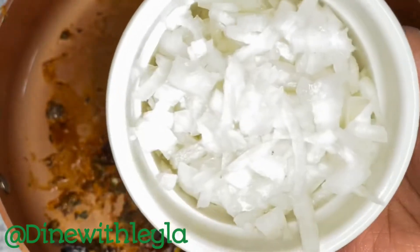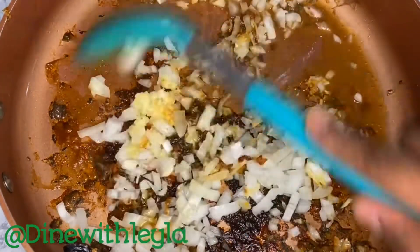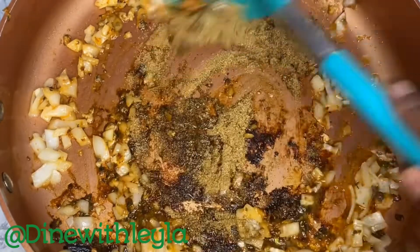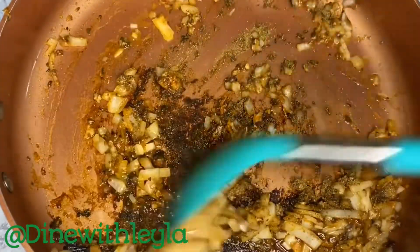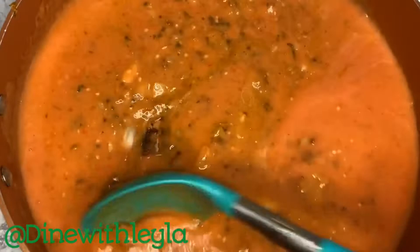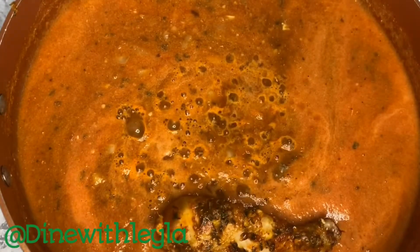I added in some butter and let that melt. Then I'm adding in some more ginger and garlic, some onions, and sautéing for a couple of minutes. After that, I'm adding in some spices — make sure you keep mixing so it doesn't burn, as this will release all the flavors. Then I pour in some fresh tomatoes that I've blended in a blender.